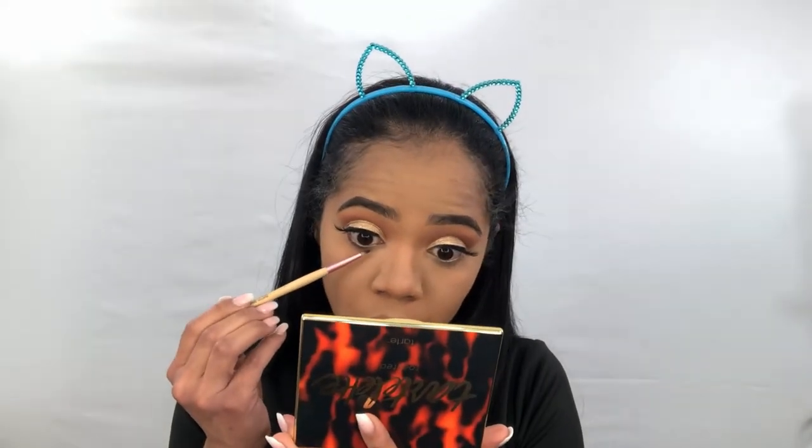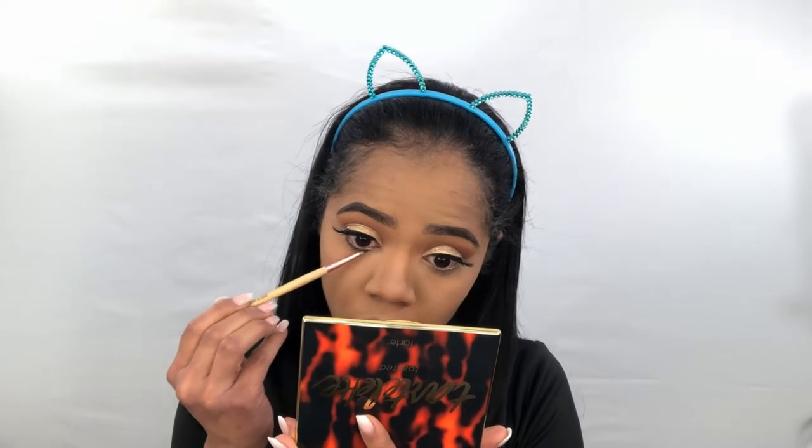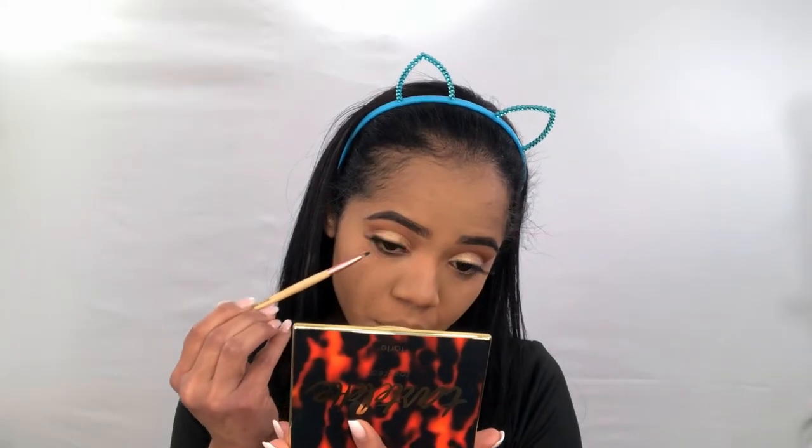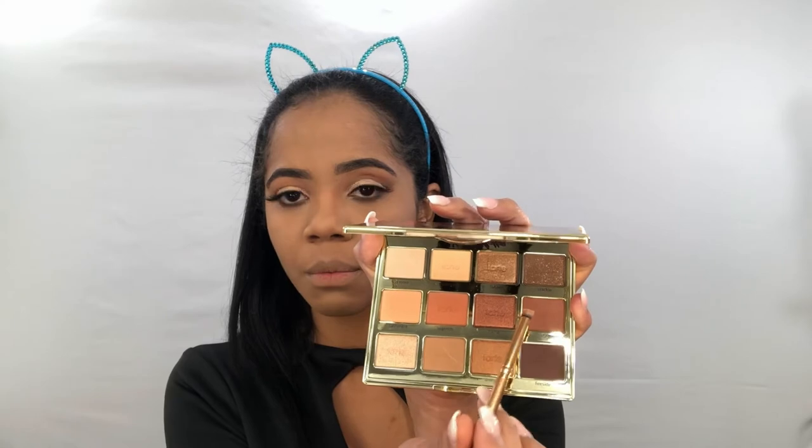Just to finish with our eyeshadows, I'm gonna use this Fireside color under my bottom lashes right here. I just finished the other eye and I'm gonna try to blend together this dark brown with the Cosy color that we used from the palette.